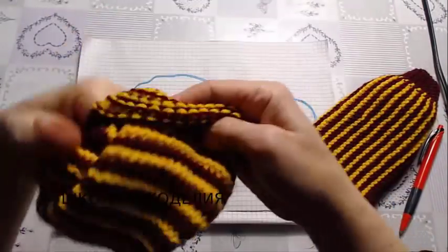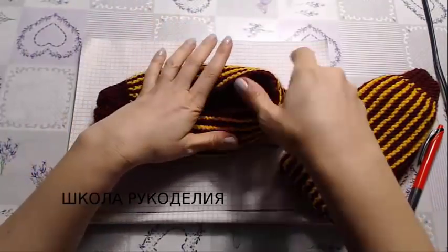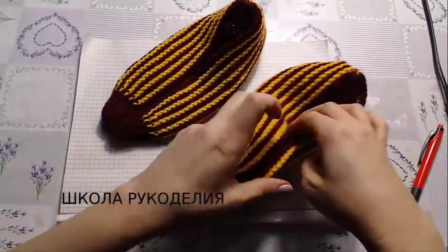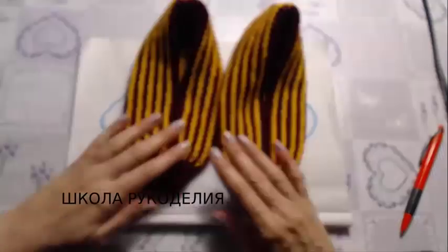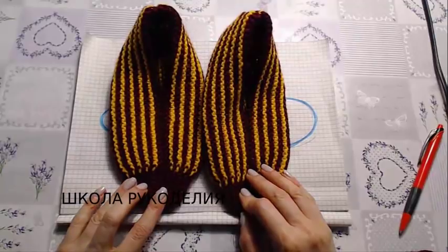Вот так вот выглядят наши тапули. Вот они. На этом всё, девчонки, я с вами прощаюсь. Ставим лайк, подписываемся на канал. С вами была Вика из Школы Рукоделия. Всем пока-пока!